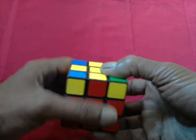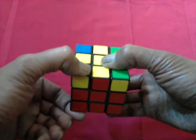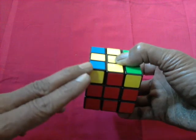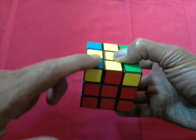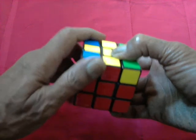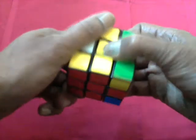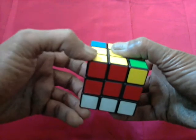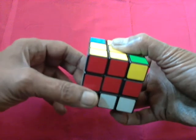It's very simple from here. We will do out, out, in, in on this corner. It's important to remember that you do two sets of moves using one corner. Out, out, in, in. Out, out, in, in. Out, out, in, in. We have got the yellow piece up in place. This particular piece is in place, but we have disturbed the base altogether.